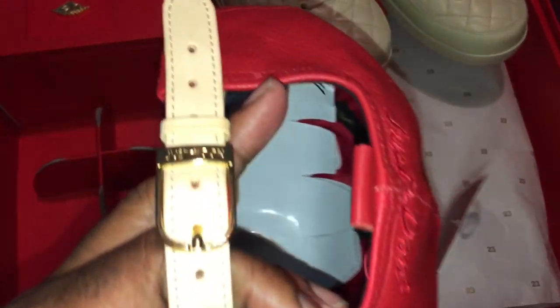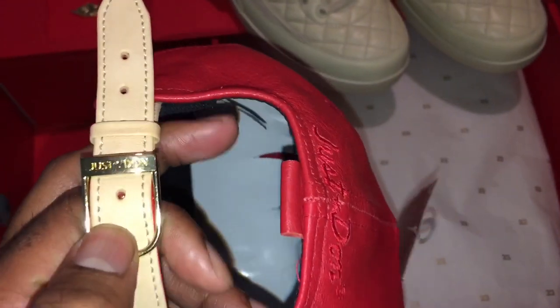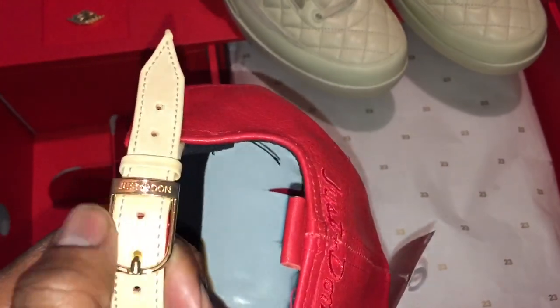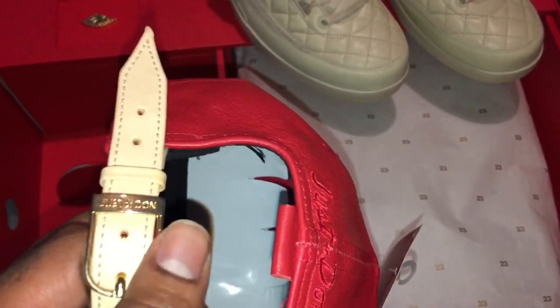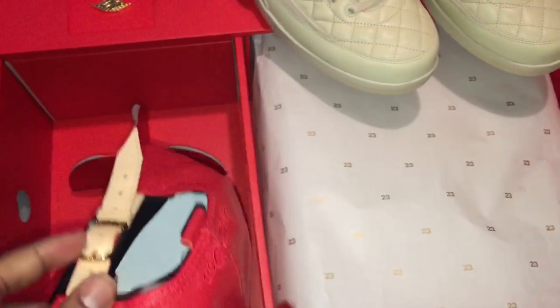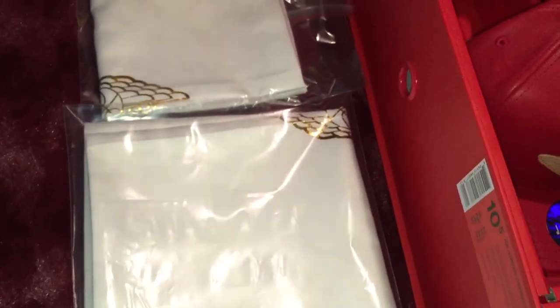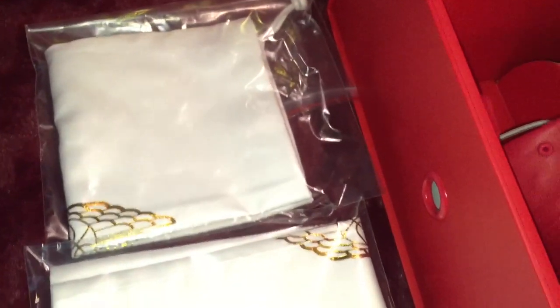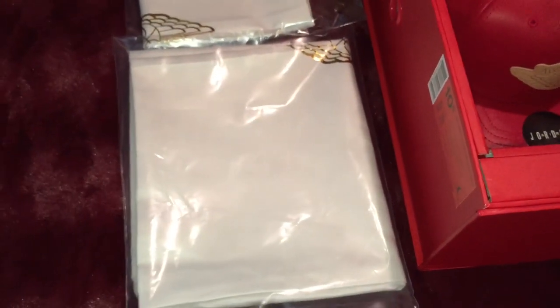Can't ask for anything better than that, ladies and gentlemen. For those who have the jewelry from Just Don, this is actually styled like the wristband watch clasp area — which is dope. The packaging also came with two dust bags: one for the hat and one for the sneakers.